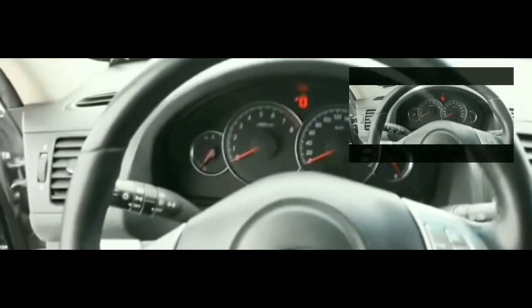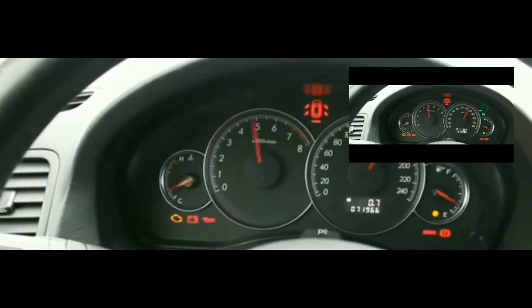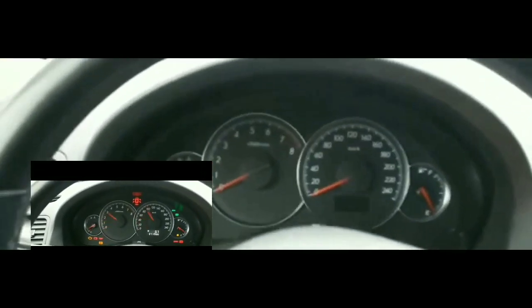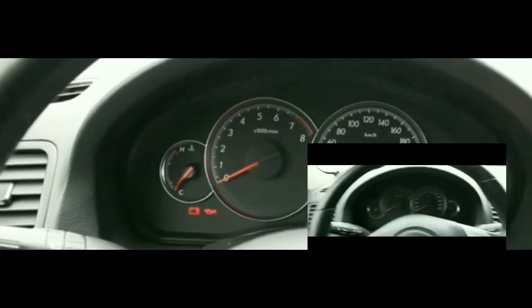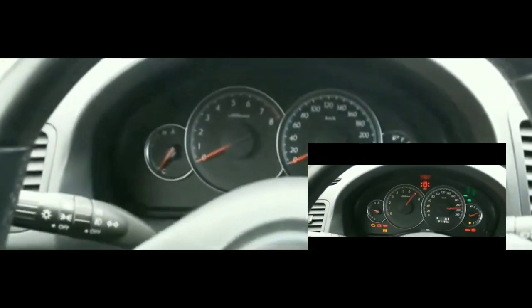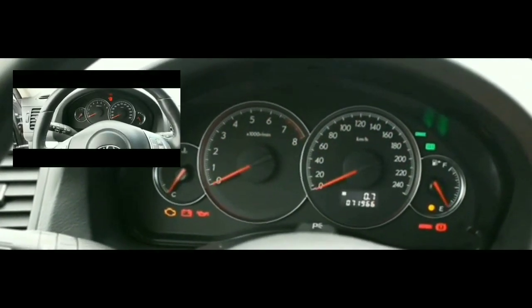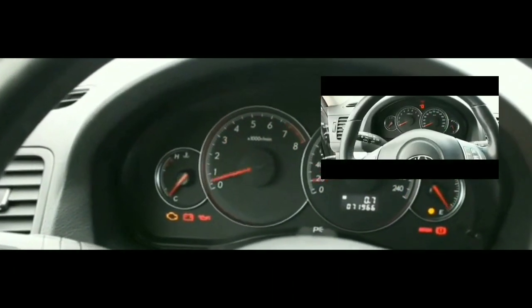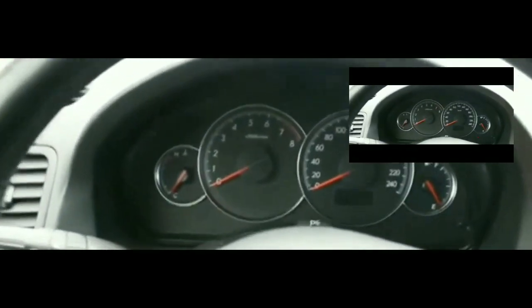I'm trying to figure out a couple of reasons why it's doing this. I don't think it's the brake switch — I tested it and the brakes work, the brake lights work. Normally if it were the brake switch, the brake lights would not work, so that's not the issue.